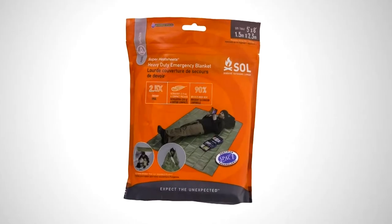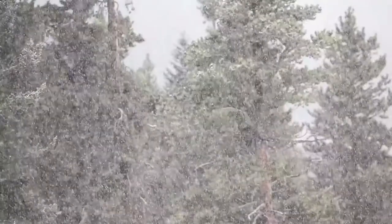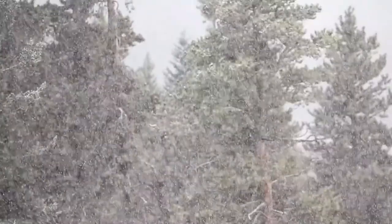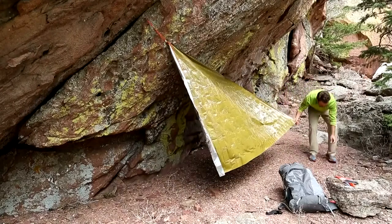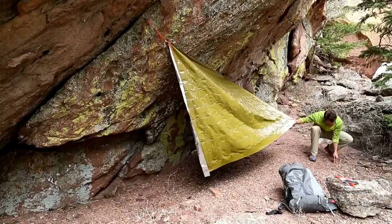We have nicknamed our heavy-duty emergency blanket the Super Heatsheets. That's because it's two and a half times thicker than the Heatsheets material in our already durable emergency and survival blankets. Designed to withstand use in the harshest terrain and conditions, this is an ultra-versatile, all-purpose emergency blanket which can be used as a survival shelter, ground tarp, load hauler, and much more. Weighing in at only 7.9 ounces, this 5-foot by 8-foot shelter — the largest in our fleet — packs down to a pocket-sized package, yet can withstand almost any abuse you throw at it.